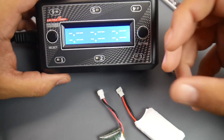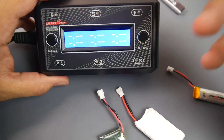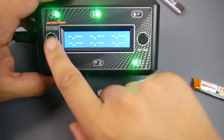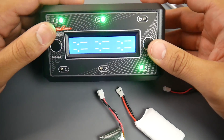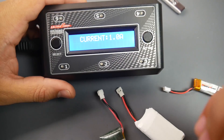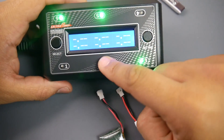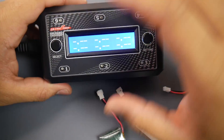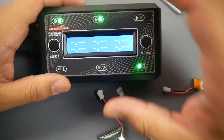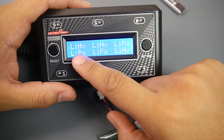Before you start charging, you have to choose the correct profile for each port — whether it's going to be a LiPo or a high-volt battery. The charger only has two buttons and is very intuitive. You press select, then choose the current. The current you choose will be applied to every single port — you cannot specify a different charging current for each individual channel, so take note of that.